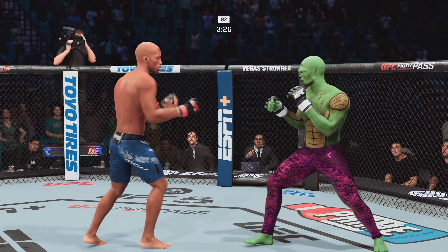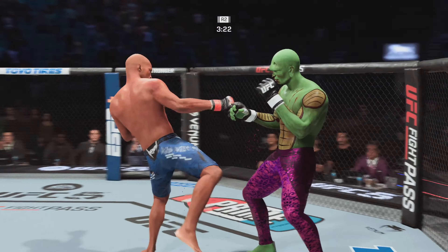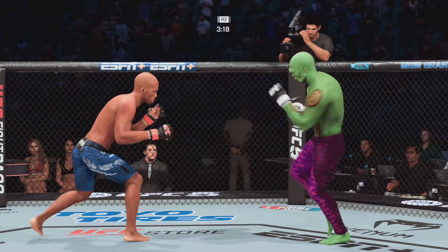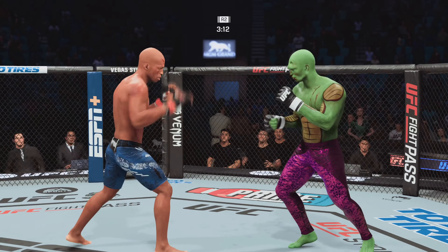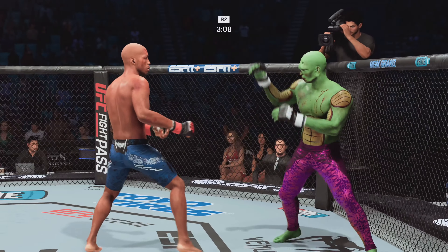He works with the jab. Good news, bad news — the strike there lands with just not much steam on it because his gas tank seems to be on the verge of empty. The gas tank is completely empty. All that button mashing did you no good — you wasted your energy, you wasted your time. Now it's just a matter of when your opponent decides to finish it.